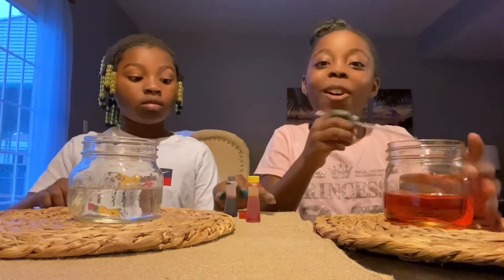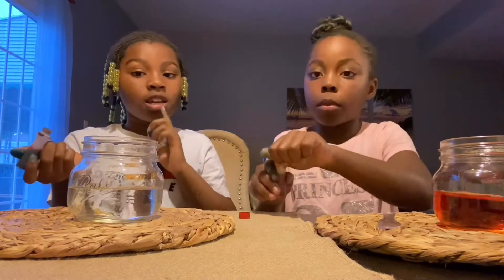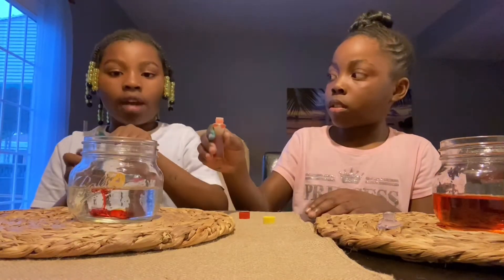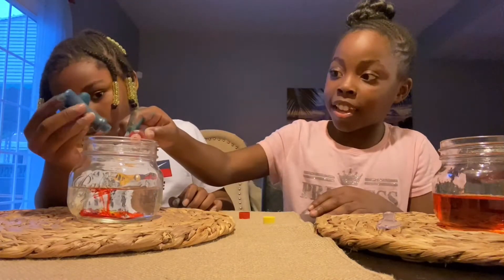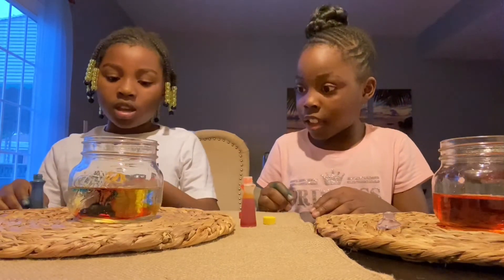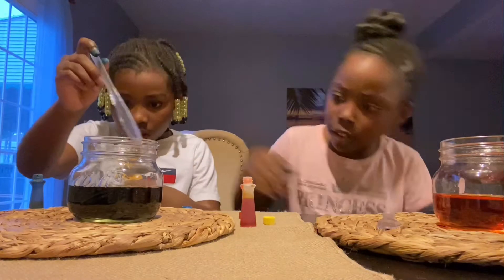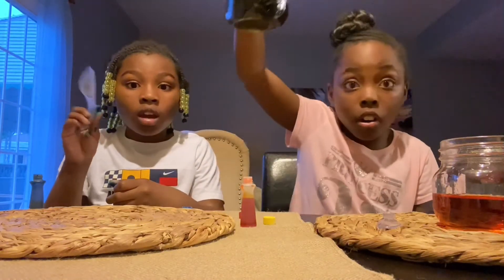Next, Nala is gonna be doing all three colors. Can you guess what the color will be? Put it down in the comments. Now I'm gonna add one drop. She added two drops — let's see what color this makes. Oh, it's actually very... hold on, let's lift it up. It's actually green, like a dark green.